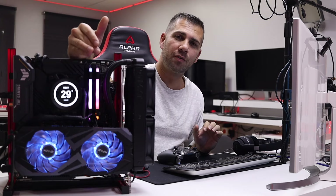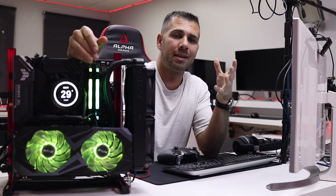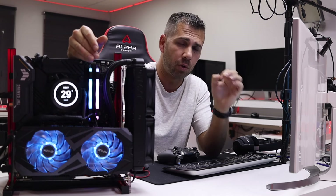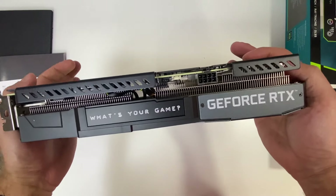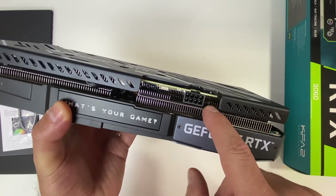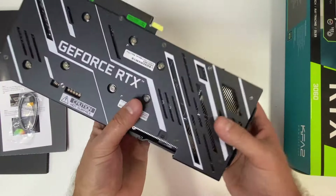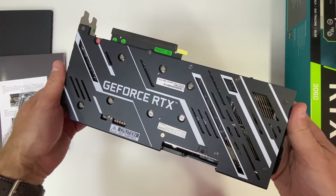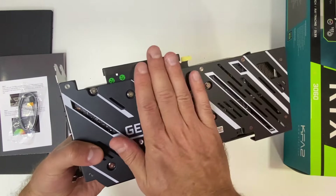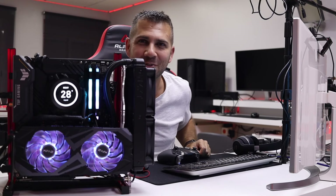In terms of the 3060 and the KFA2 in particular, let me start by talking about build quality. I've seen several GPUs from KFA2 and one thing they all have in common is great build quality. I've seen other more mainstream brands with worse build quality than KFA2. I believe they have achieved a great balance between build quality and price, at least at MSRP.